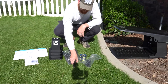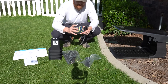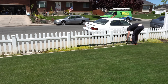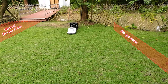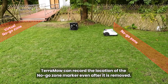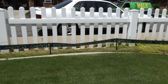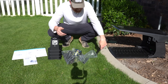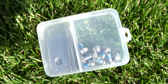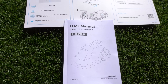If you've got hard-to-do boundaries it actually comes with boundary tape — almost like a no-go police zone where you set up tape and the TerraMOW is programmed to recognize it and stay out of that area. It also comes with additional spikes, zone halfway cones, an additional set of razor blades, and of course the instructions.